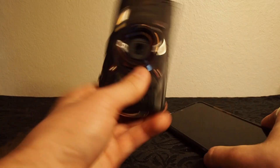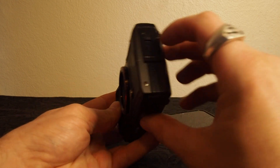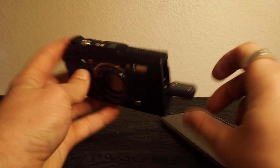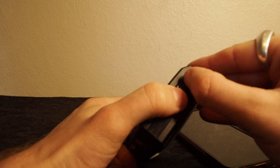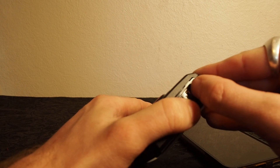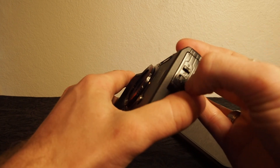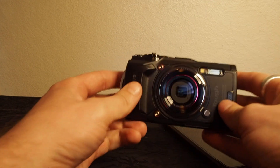It has the two waterproof gaskets, so that way it can go down — if I remember correctly, 15 meters is the maximum depth for this. I'm just going to make sure that is properly locked in. It's a little picky, but that's good because it means it's good security.